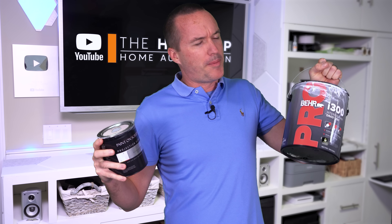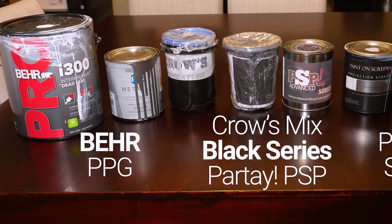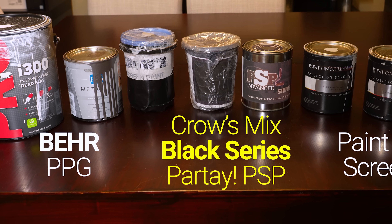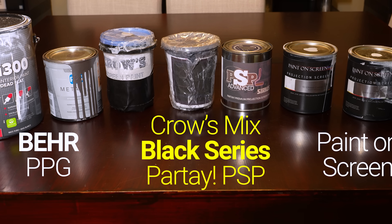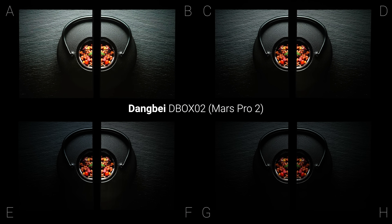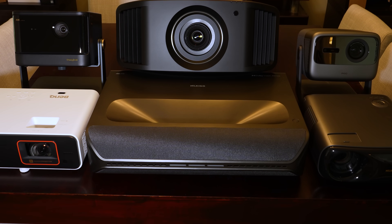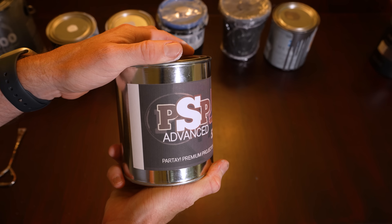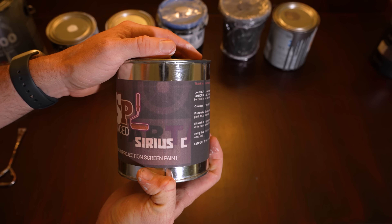Is projector screen paint any different than normal paint? Let's find out. In this video, I've got eight different screen paints from Home Depot, popular YouTube projector screen paint channels, as well as from the well-established brand Paint On Screen, and we're going to run them through a bunch of tests with six different projectors to see once and for all if projector screen paints are worth 10 times more than the cans you can get off the shelf at your local hardware store.